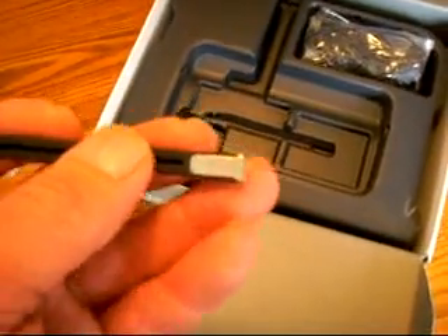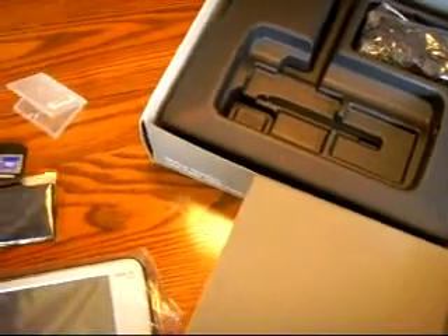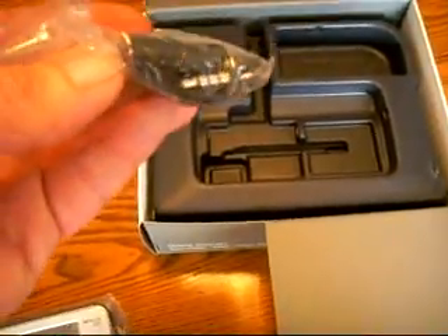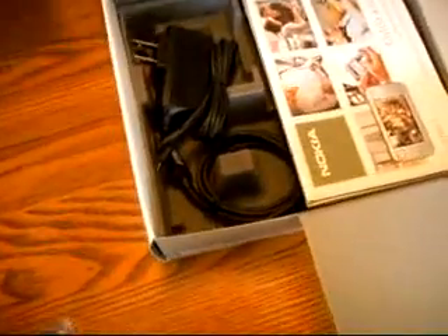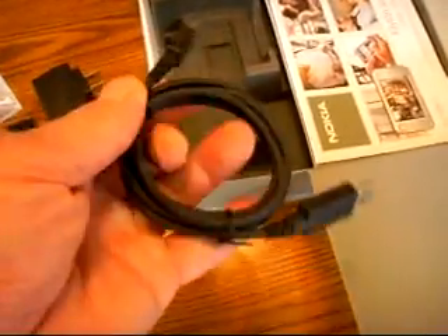And it has the Nokia symbol on it. I apologize for the clarity of the video — it's not going to be my best video, but at least it's an unboxing. And what we have here are some Nokia earphones with a three-and-a-half-inch jack. I like that. I also like that stylus. And inside we have a power cable and a USB cable.